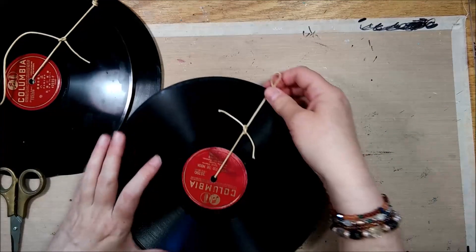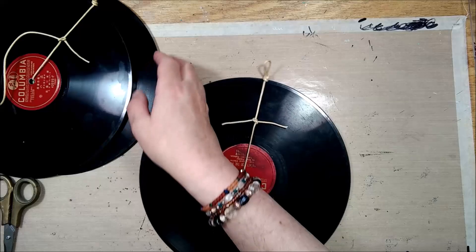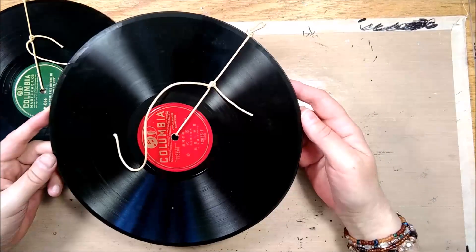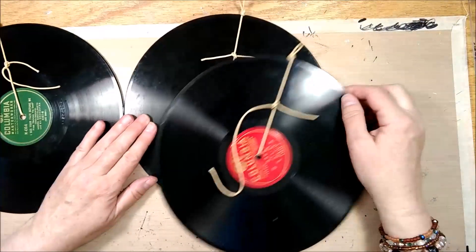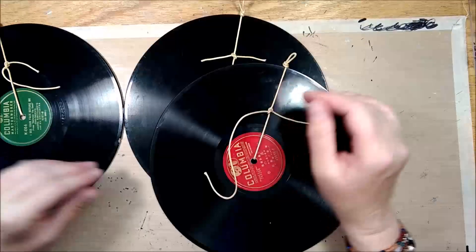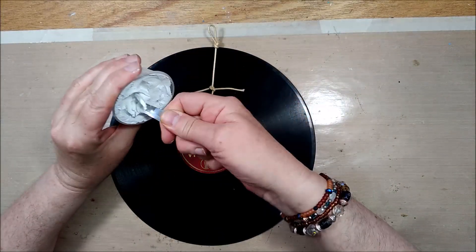All right, so that's pretty sturdy — it's not going to go anywhere — and these will even be more stable after I add all the other things to it. Now I'm thinking of just working on one with you together, as my desk has limited space, and then I will probably do the others in similar fashion. At the end I will show you all three.